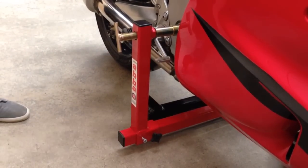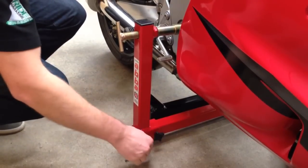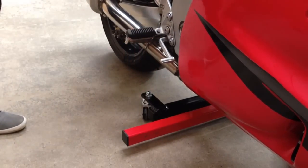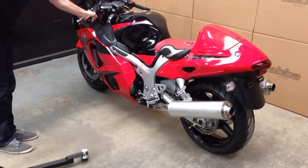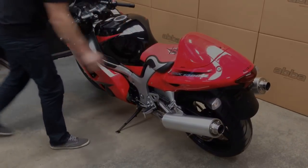Removing the lift from your bike is simply the reverse of fitting — a safe one-person operation. Whether you want to lift your bike for total maintenance or just basic cleaning, no other product comes close to giving you the same level of manoeuvrability, security, or flexibility as the ABBA Skylift. See our website for more details on this unique and exciting product.